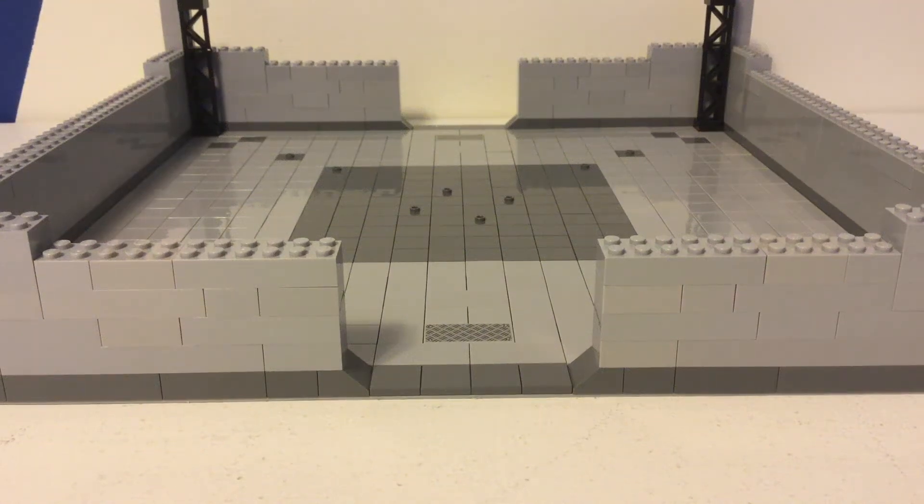Welcome back to Awesome Bro Bricks. In today's video, this will be the start of a new building series — a four-part building series. It's just a little hanger. I hope that you guys enjoy the video, so now I'll just get right into it.